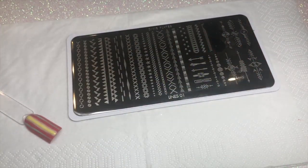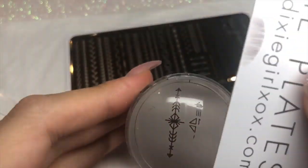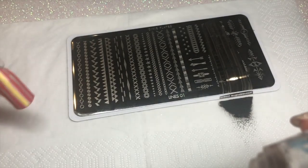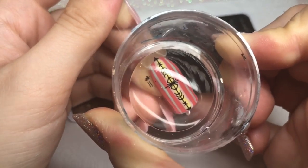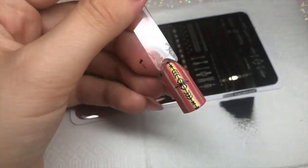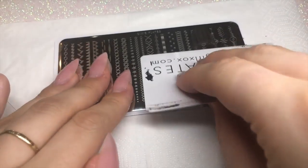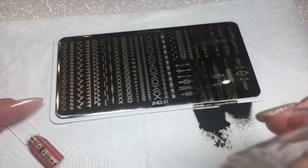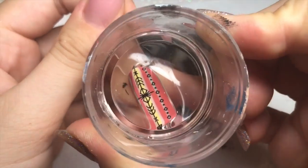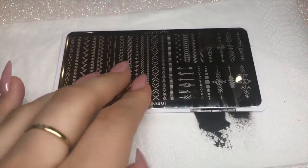Once the lines are done, I go back with the stamping plate, applying black polish, scraping, and picking up the image. This plate has a variety of different sized images — great for small or long nails. I apply the design straight over the top of the pink and yellow stripe, holding it on for a good amount of time. Remember to clean off your plate between each use for crisp results. I then add a dotty line detail over the two pale green lines on either side.